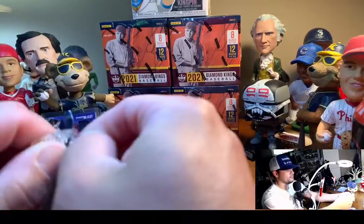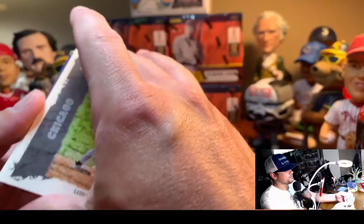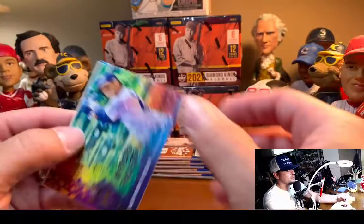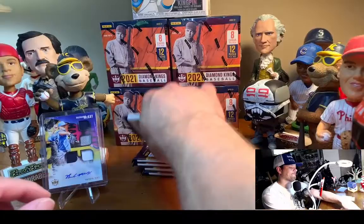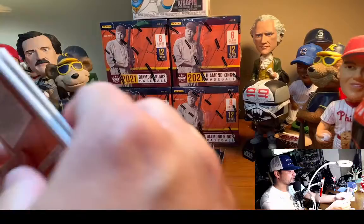I see a Mountcastle on the back — this is going to be a spacer. Garrett Crochet, Walker Buehler, Ryan Jeffers, Mickey Mantle, William Contreras, Anthony Rizzo — artist palette, cool looking cards. Tyler Stevenson, Ryan Mountcastle. I was doing my homework today on the top 30 prospects in the Baltimore Orioles organization, and they have a lot to be excited about, especially in the top five.